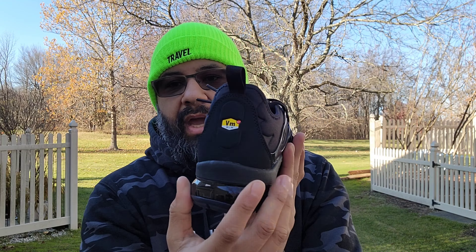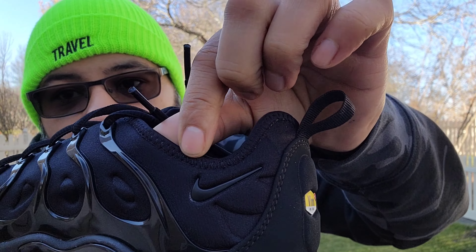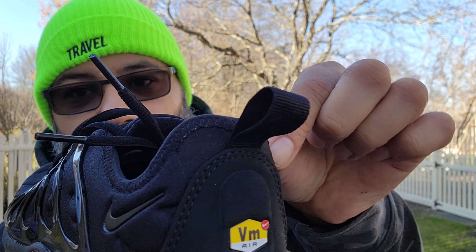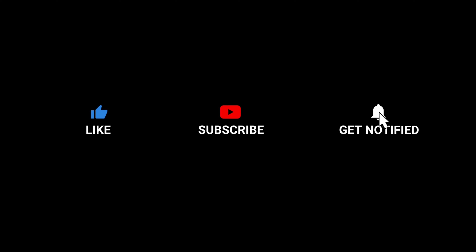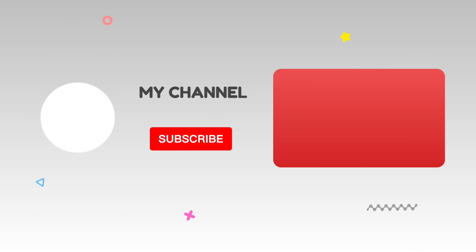You have black laces. The top of the tongue has 'Air VaporMax Plus' in gray with a little swoosh. You have a little swoosh on the heel that reminds me of the 95, so that's a little nod there. There's a mini swoosh right here on this cage too. It reminds me of how the Yeezy 450 comes up and locks in your foot — he took that design and went a little more bold with the 450.